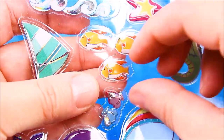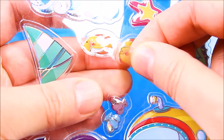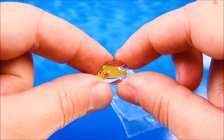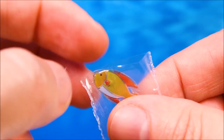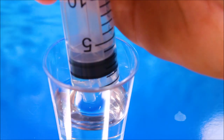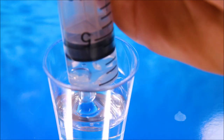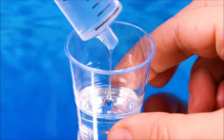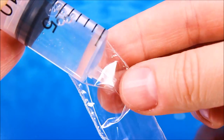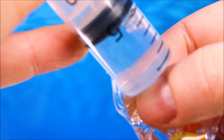Instead of making a fish, I chose to use a sticker. Instead of water I'll be using clear school glue, because sealing a bag is actually quite difficult. I just pour the glue into the plastic bag.